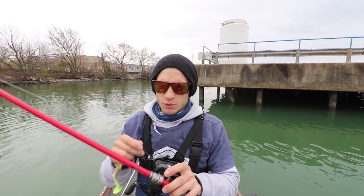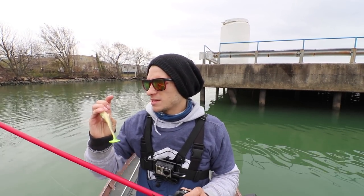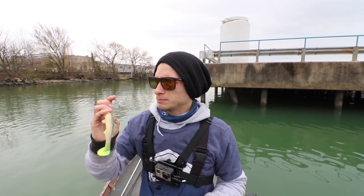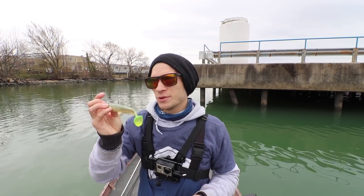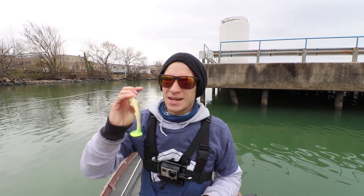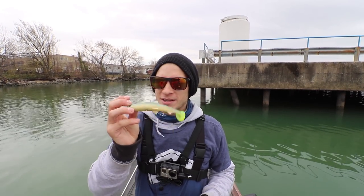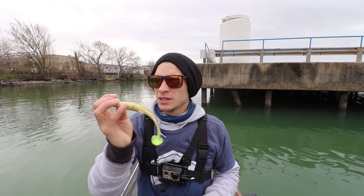It's a 7'6" extra heavy with 20-pound fluorocarbon, but you could probably get away with a 7'4" to 7'6" medium heavy to heavy action rod. This bait doesn't weigh too much — I think it's about an ounce and three-quarters — so it's not going to crush your arm. It's super aerodynamic, easy to cast, and just a really good bait to throw.